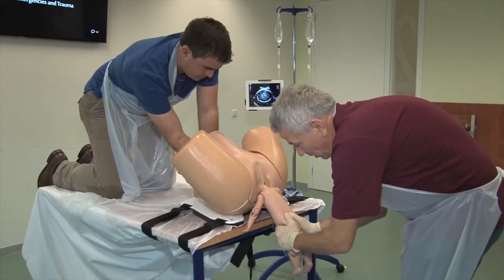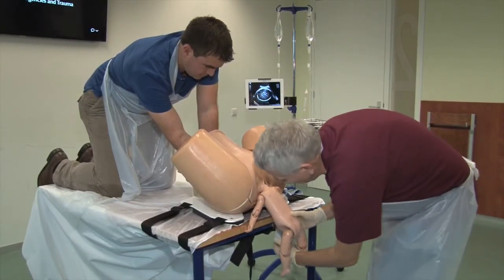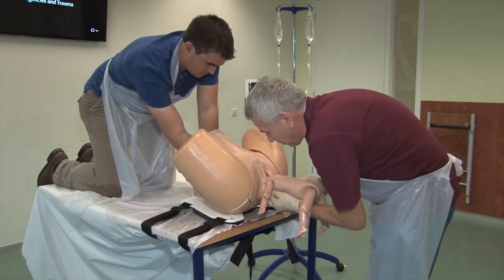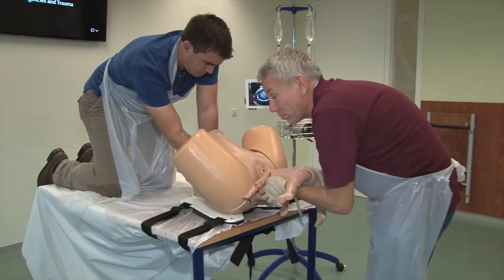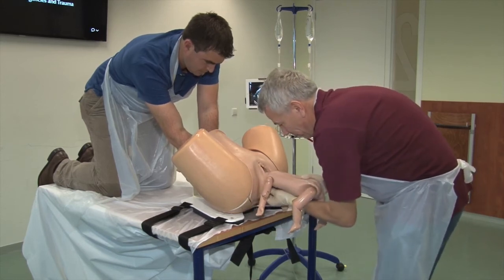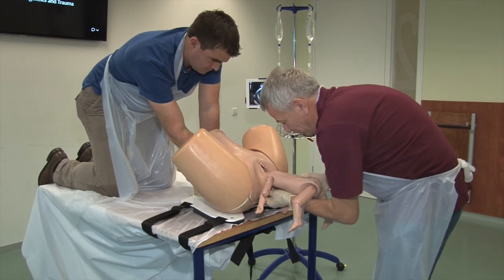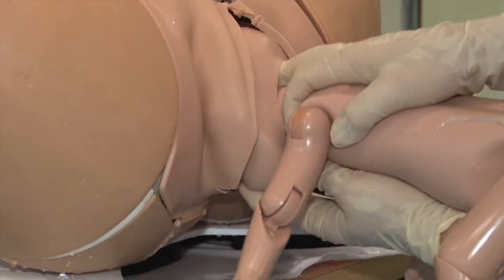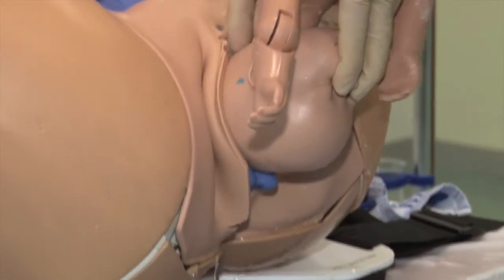The fetus is then allowed to hang until the nape of the neck is born. It will then ride on the arm of the obstetrician and the Mauriceau-Smellie-Veit maneuver is initiated. With the fetal body riding on the obstetrician's arm, the fingers of both hands promote flexion of the fetal head and limited traction. Final flexion is promoted by suprapubic pressure.